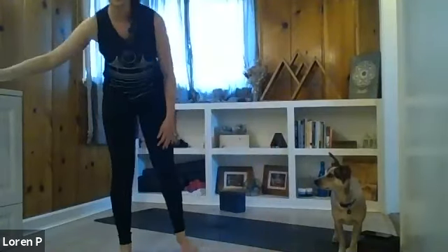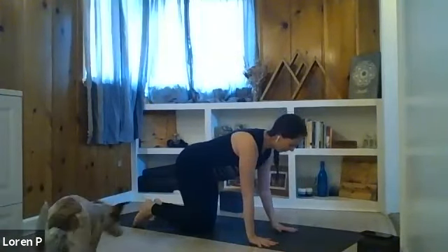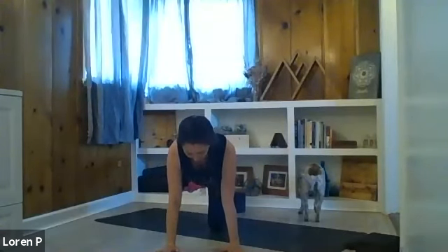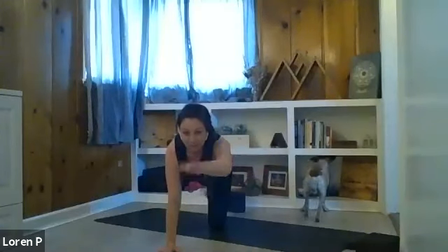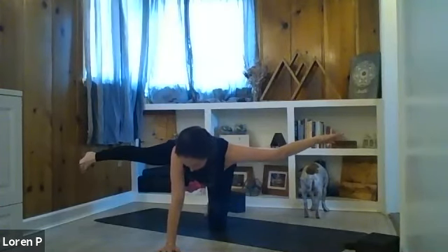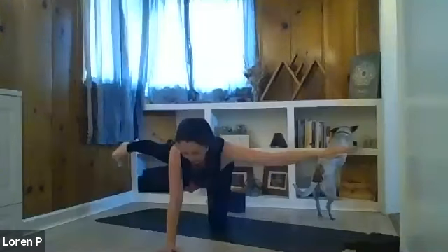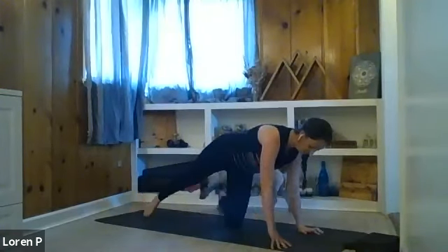When you are ready, rock yourself up and through to tabletop. Spread the fingers nice and wide, hands under the shoulders, knees under the hips. Let's stretch the right leg behind us, just as we did in the beginning of class, and the left arm forward. If you feel stable, take a breath — inhale. Exhale, left arm to the left, right leg out to the side — kind of feel like an airplane, reaching it out, working that outer right hip. Inhale, forward and back. One more time — exhale out to the sides, get long, get wide. Inhale, forward and back.